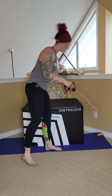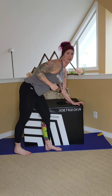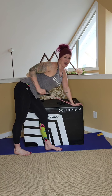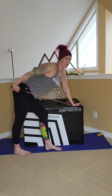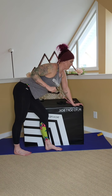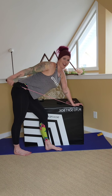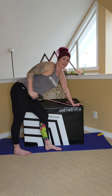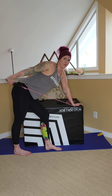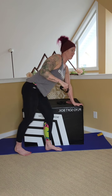Tricep kickbacks — hinging forward, tension on that band. Elbow high, straight back. Two, three, four, five, six, seven, eight, nine, ten — five, four, three, two, one. Perfect.